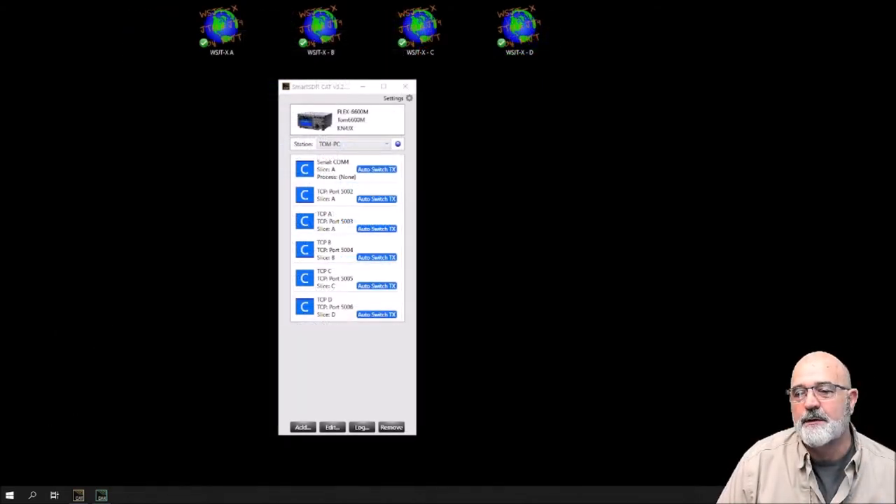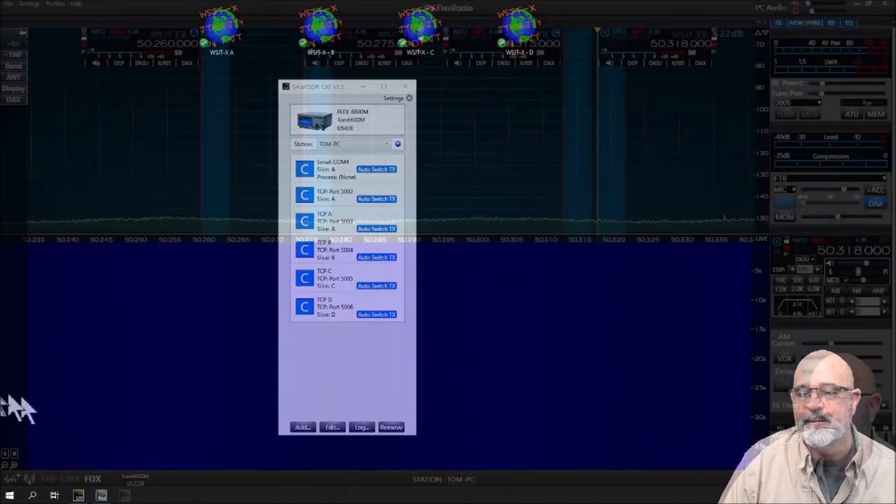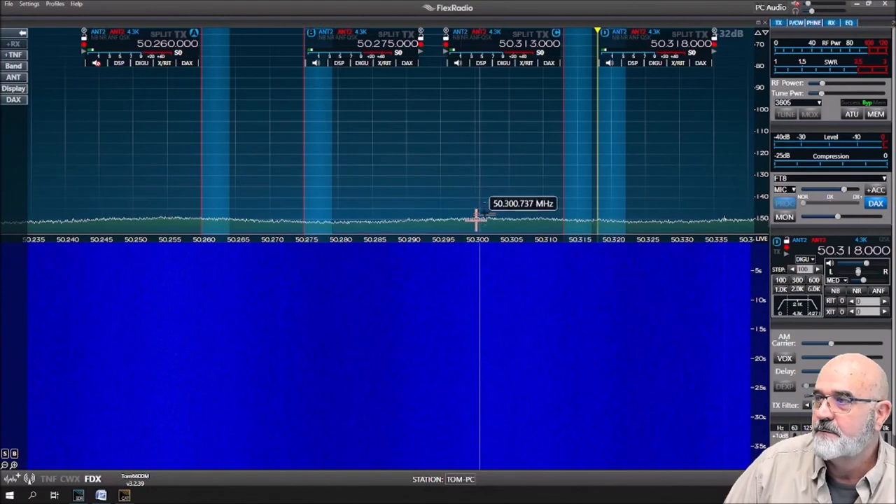The reason why we create these TCP ports is so that the radio knows which slice you want to transmit on. If you double-click on someone you've decoded in one of the WSJT-X instances, the radio will automatically shift its transmit to that frequency or slice. I just wanted to show you I've got all four slices running here.